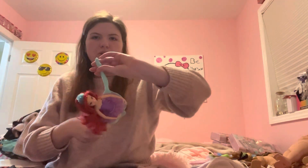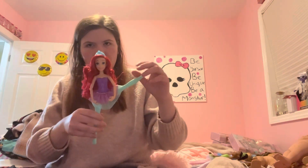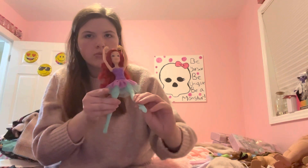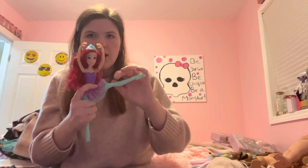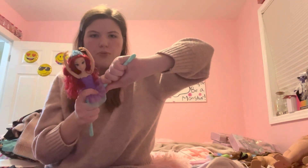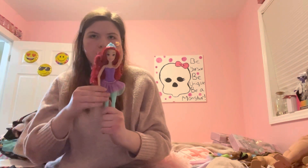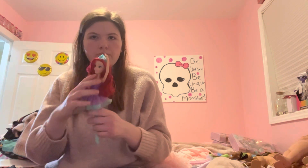These dolls just have the normal articulation, nothing too fancy. They can move like this and their arms are also positioned so you can have them doing the ballet poses, like this one. Can't go any higher than that — about there.